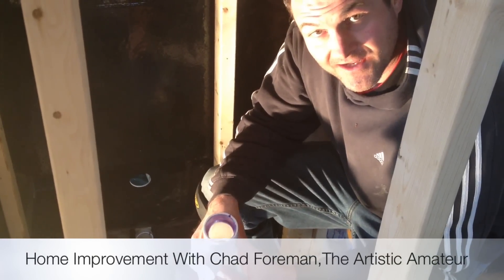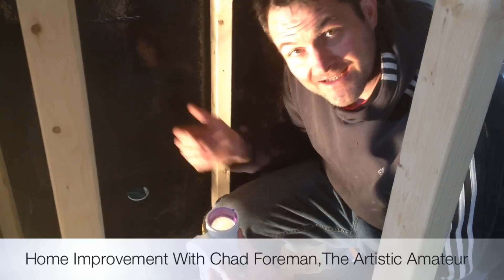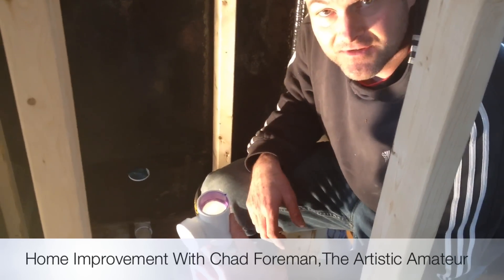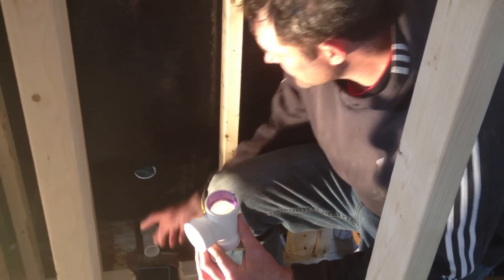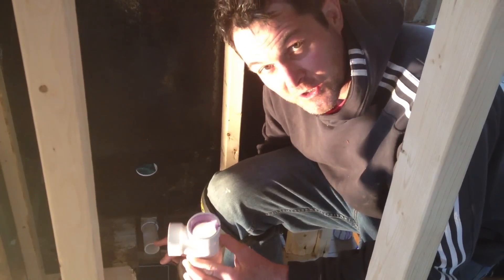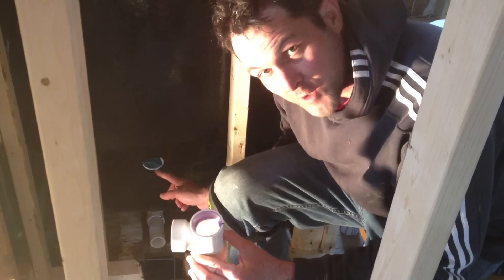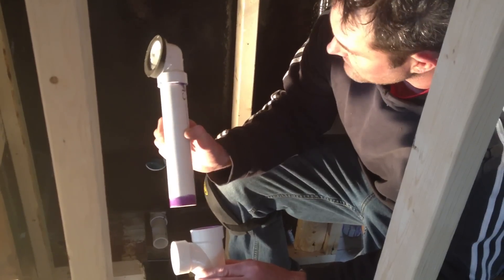Today we are learning how to install a drain into the tub so that it drains into the sewer and not into the living room. The key is we took the drain and pre-fit it, meaning we put these pieces together without glue. This is the drain down here and the overflow up here. We bought this kit and it has these pieces that we fit together.